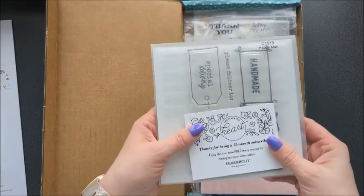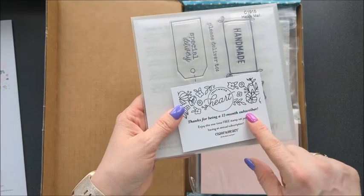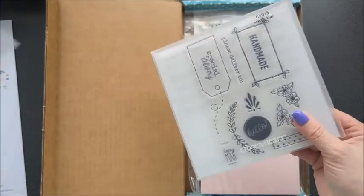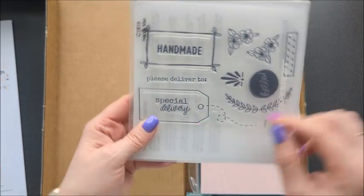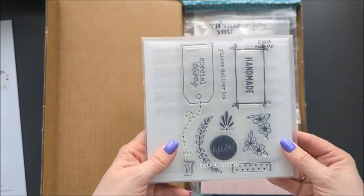I purchased the year subscription. So thanks for being a 12-month subscriber — you get this stamp set for free when you have an annual subscription. Here's the stamp set: Handmade, Please deliver to, Special delivery, Hello, and just nice little icons that can be used on cards.